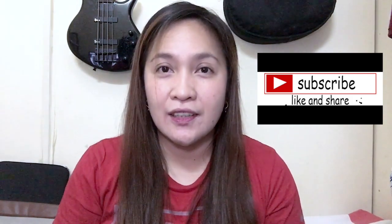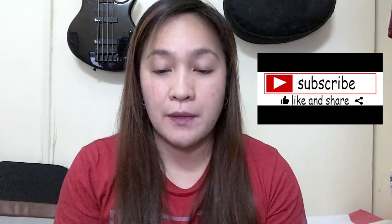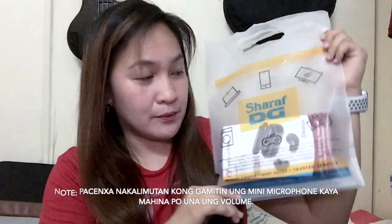Hi guys, this is Jijikai once again, and my good luck for today is unboxing the Cellular Line AirBad.